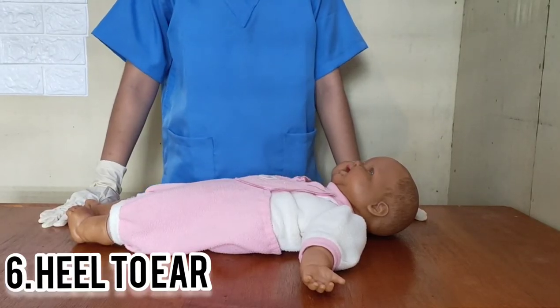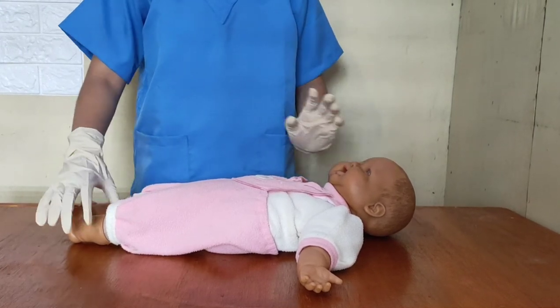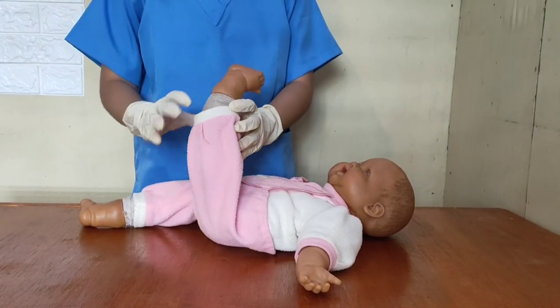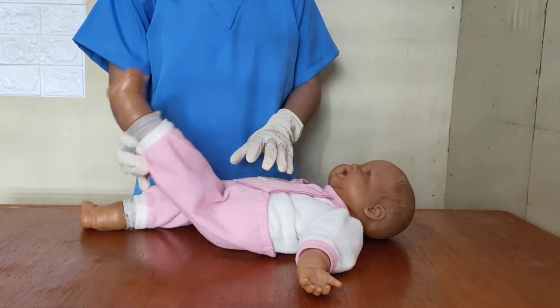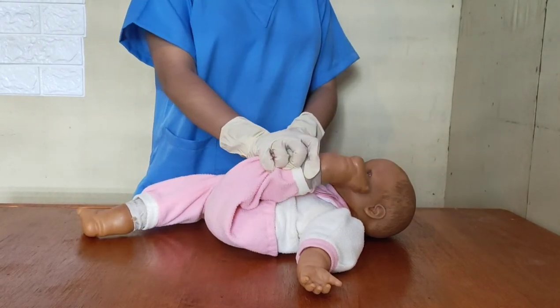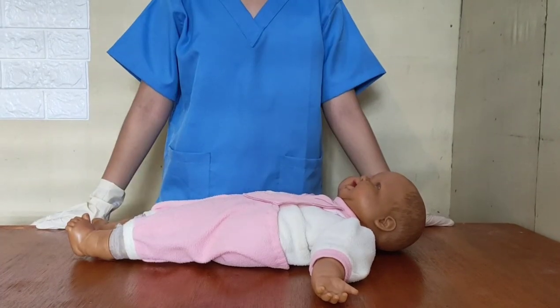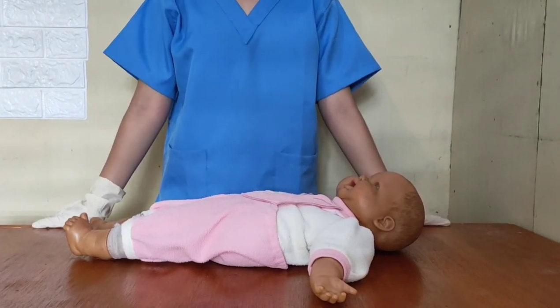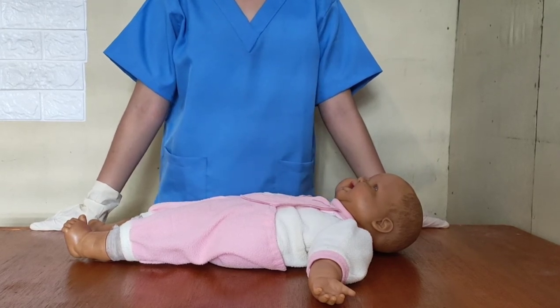Last is the heel-to-ear, which assesses hip flexibility. When bending the knee of the baby, just like in scarf sign, the healthcare provider should meet resistance, and the heel should not touch the ear of the baby. After the assessment, the information gathered should be recorded in the Ballard scoring sheet.